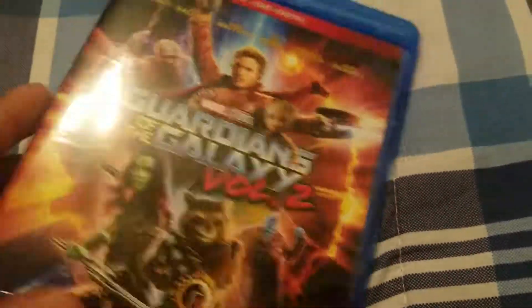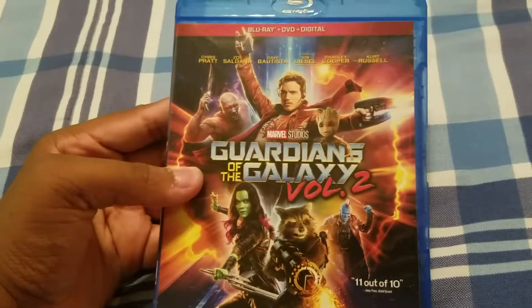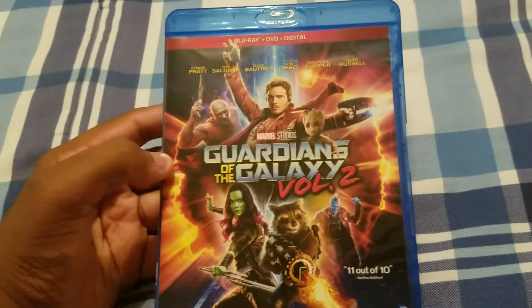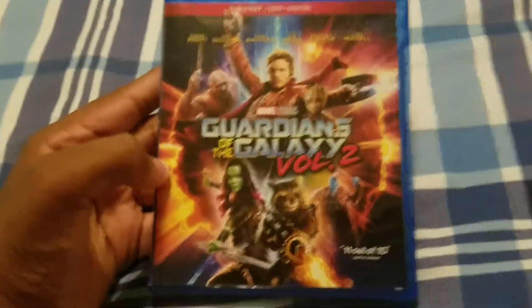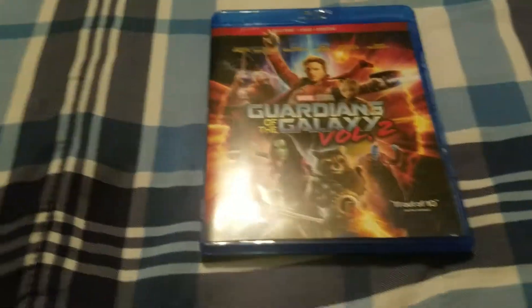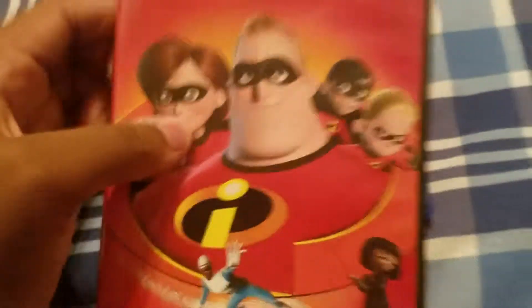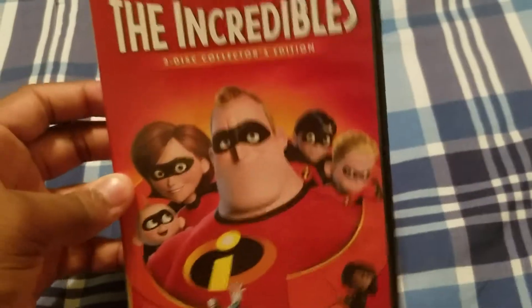So this was the Guardians of the Galaxy 2 Blu-ray unboxing. Now for a new announcement of videos coming every week: it will be Movie Friday, where every Friday I will be reviewing a movie. Like usual, it will be a new thing, and for this week I will be reviewing The Incredibles. So this Friday we'll be reviewing The Incredibles, so if you want to see that, check it out this Friday.